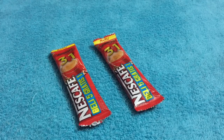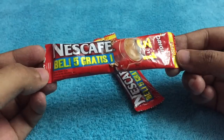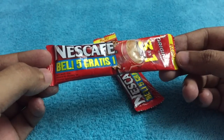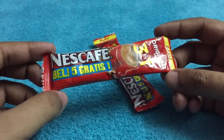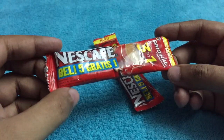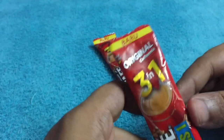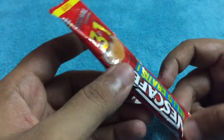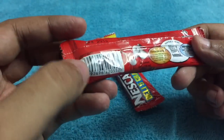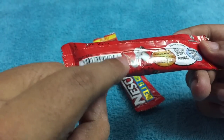Let's take a look at this Nescafe 3-in-1 coffee. These are not Indian made — these are from Indonesia. It costs around 25 rupees, or around 50 cents or so. As you can see, the language and the packaging is different. I'm guessing this means coffee. All you need to do is just add hot water and you get your own coffee.